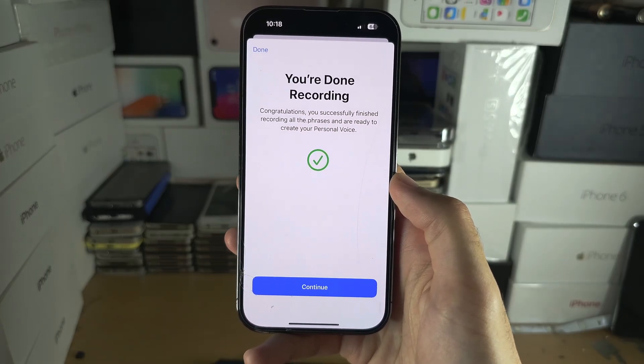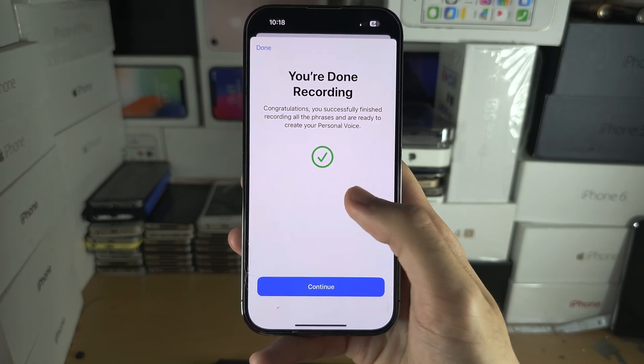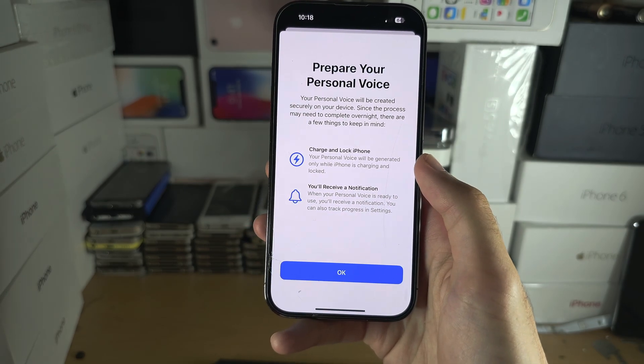Once you've done all the phrases — this takes absolutely ages with very random phrases you have to say — you'll see a 'You're done recording' screen. Select Continue to proceed.